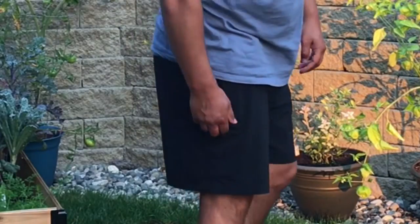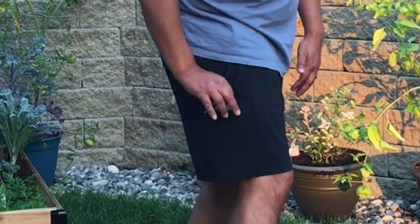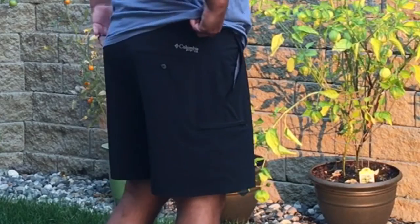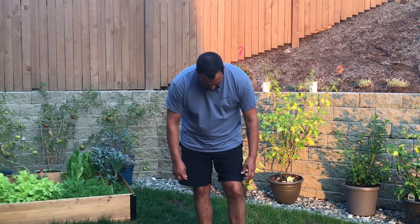Another cool feature is this secure zipper pocket on the side here. They do have belt loops all the way around, and nice flexible material for comfort.